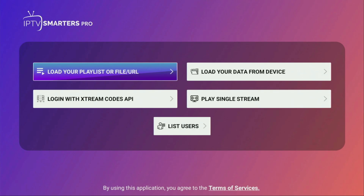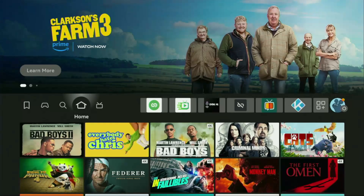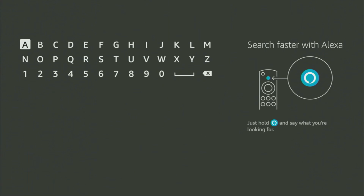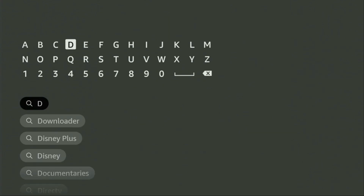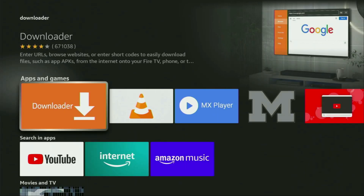Without any further ado, let me show you how to get Smarters Pro to your device. First of all, you have to get an app called Downloader. You can actually get it for free from the official Amazon App Store. To do so, go to the search on your device and in the search bar, start typing Downloader. Downloader already popped up at the bottom, so there was no need to enter the whole name of the app. Click on Downloader — that's the app you need to get to your device.